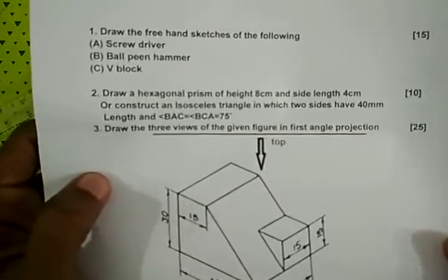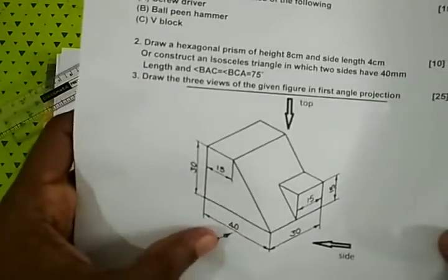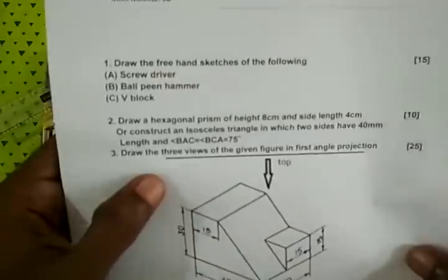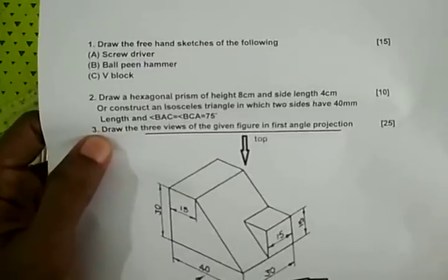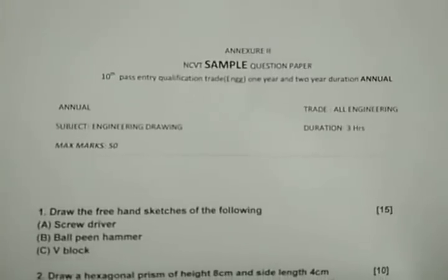We have projections and views. When we see the front view and the side, the top view — the first angle projection is used. Front view, top view, and side view. We have a 50-mark question. This is an 18-3 mark structure.